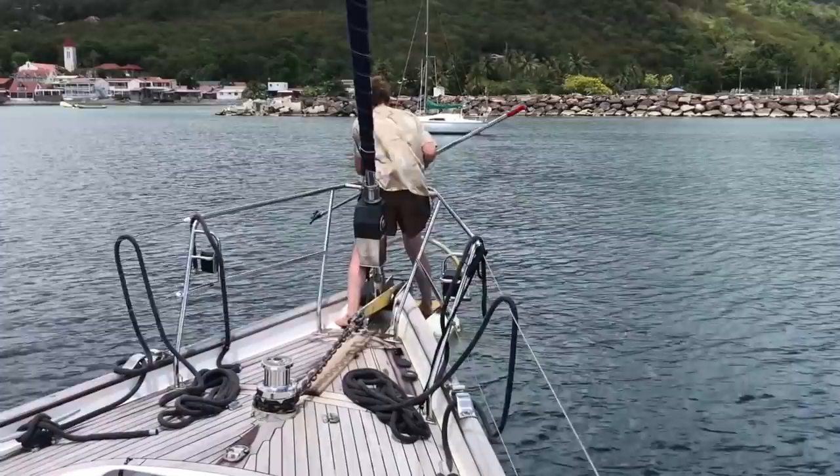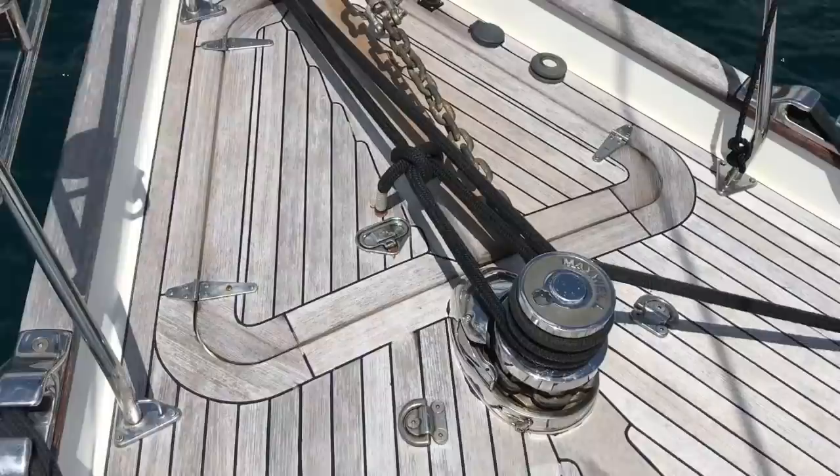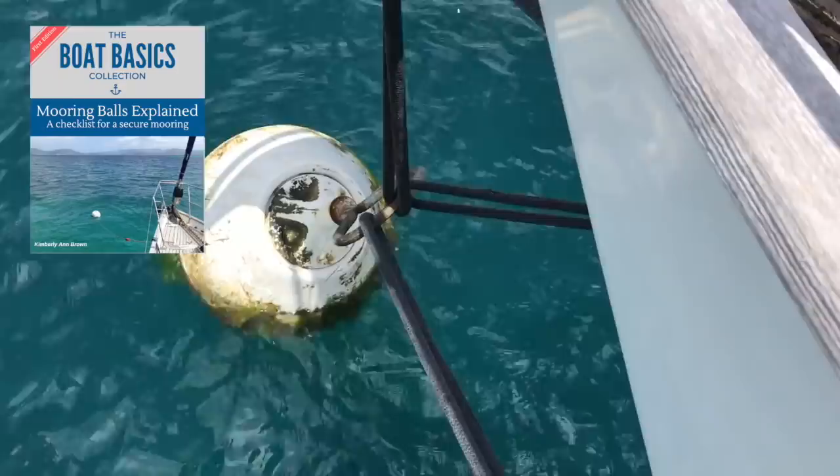Our guest crew member Dawa took the lead on grabbing a mooring ball. If you're not sure on the steps involved with safely tying onto a mooring ball, make sure to purchase our guide, Mooring Balls Explained: A Checklist for a Secure Mooring.